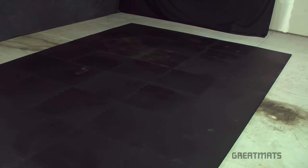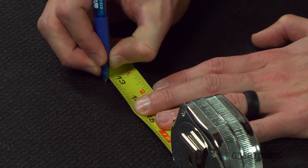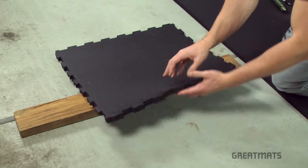Step 1: Use a pen to mark where you'd like to cut. Step 2: Place the 2x4 under the cutting line.